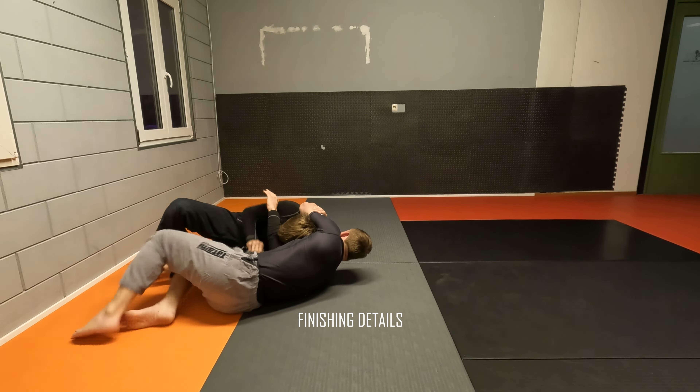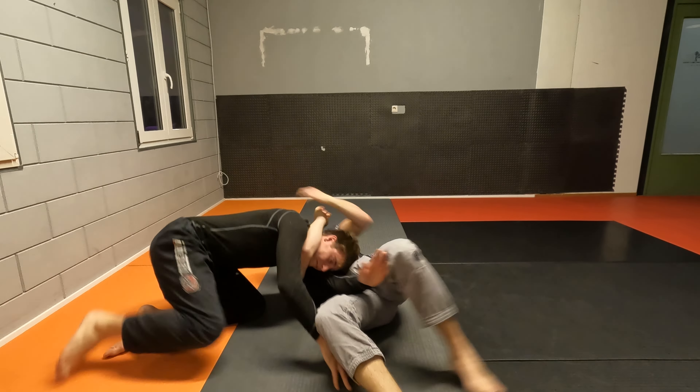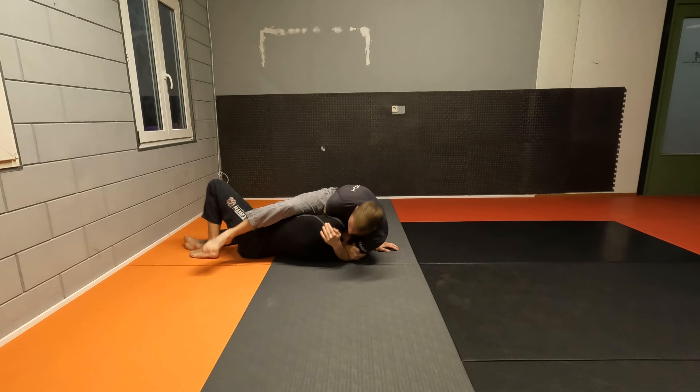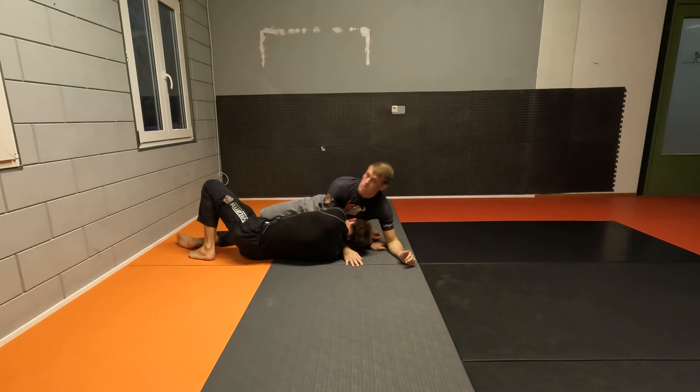Of course your opponent can roll, he can try whatever — it's up to you to roll with him and make sure you keep your grip. So from here we try to attack, it doesn't work, put the knee inside. If he rolls or tries whatever, follow and we get into our normal finishing positions.